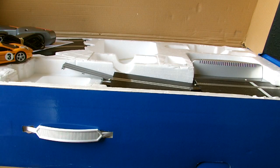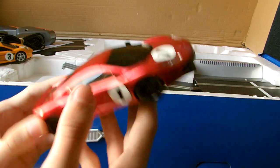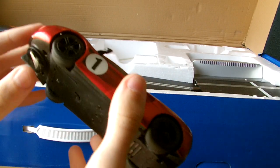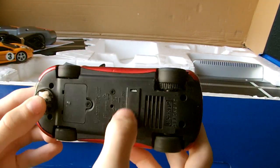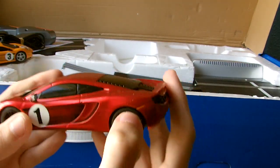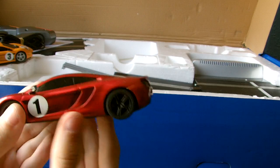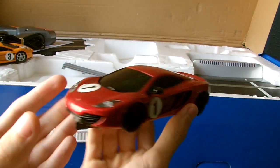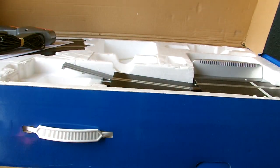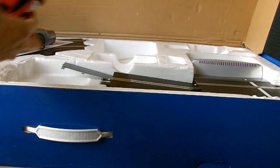Moving on to the number one car. Unfortunately this one seems to be missing a wing mirror - but that's what you get when you buy online. Same as the other car, it has the digital chip. It's only got the one magnet position. This one's obviously been used quite a bit. Again, the same red lines down the side - the cars all have this extra detailing on the side with extra colouring, which makes them slightly more unique to the set.